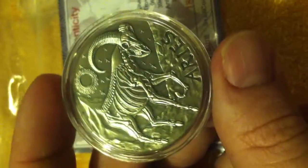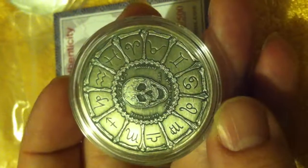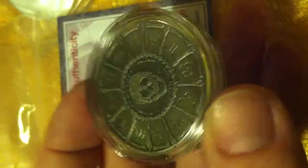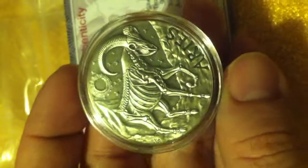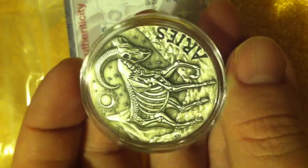We have the Aries one ounce skull coin — very nice. They do an antique finish and the mint mark is right here on the side. It matches the certificate of authenticity. This one is number 183 out of 500, so there are 500 minted.